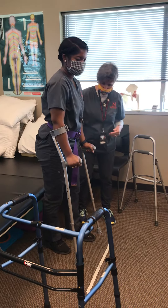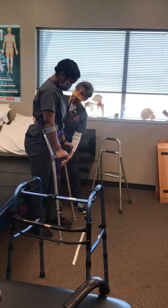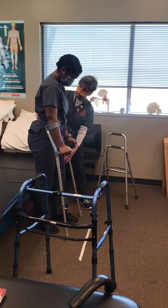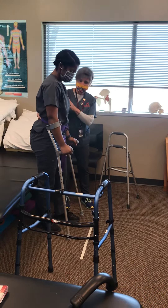So we're going to head off that way. However you feel comfortable, you can move this device and this leg together, or you can move this device and then the leg and then this device and the opposite leg — whatever you feel comfortable with.